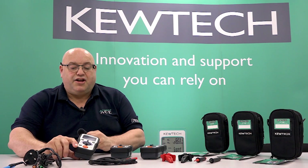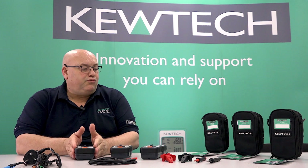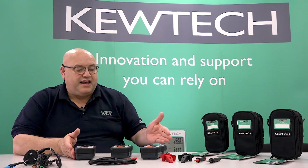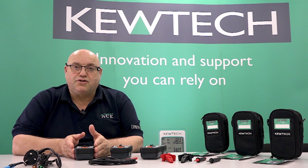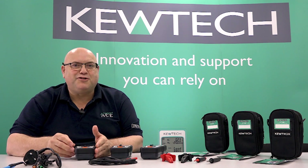And there you have it — the new range of individual rugged testers from Q-TEC, KT300 through to the KT500. Remember folks, Johnny Ace is on the case.